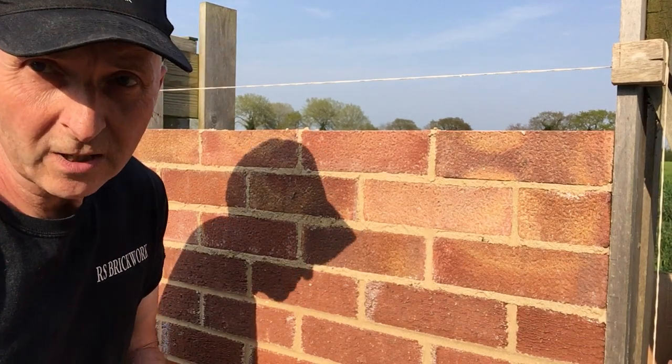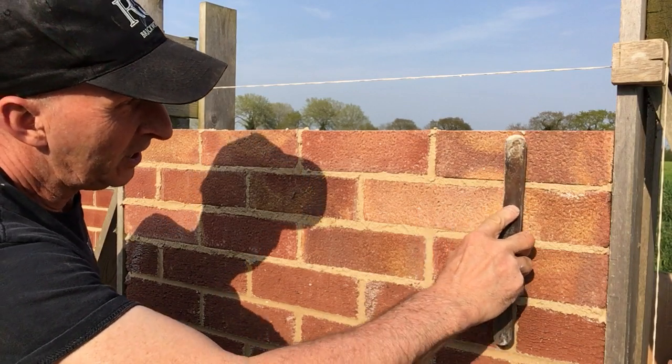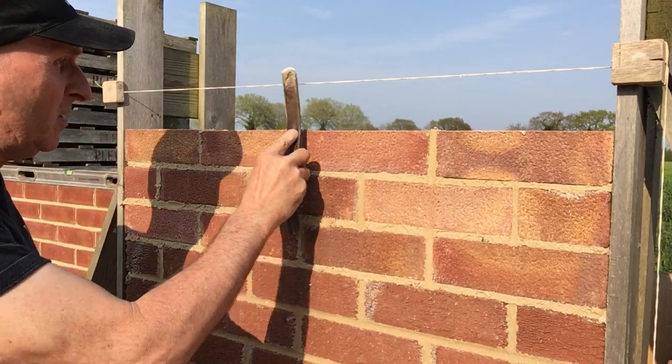London Brick, Square Edge — you've guessed it. Joint iron again. Perps first.